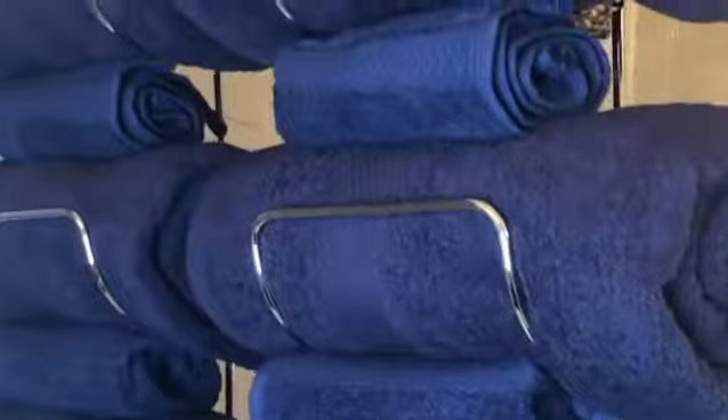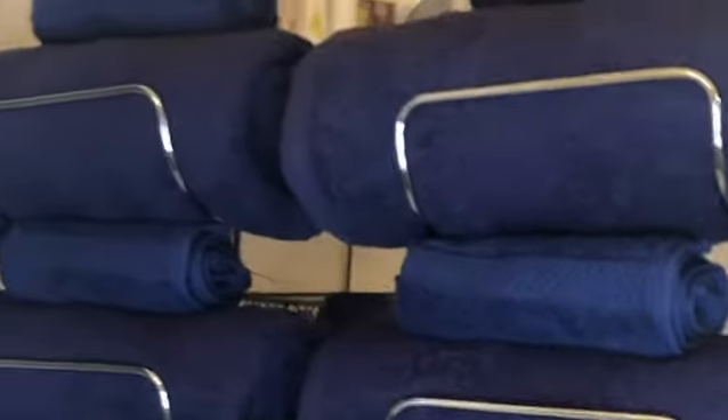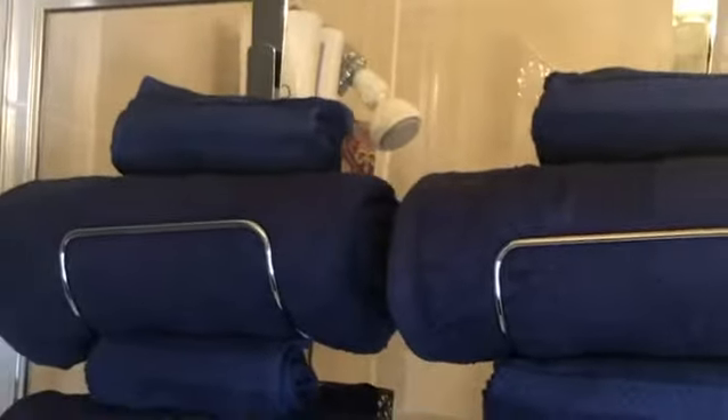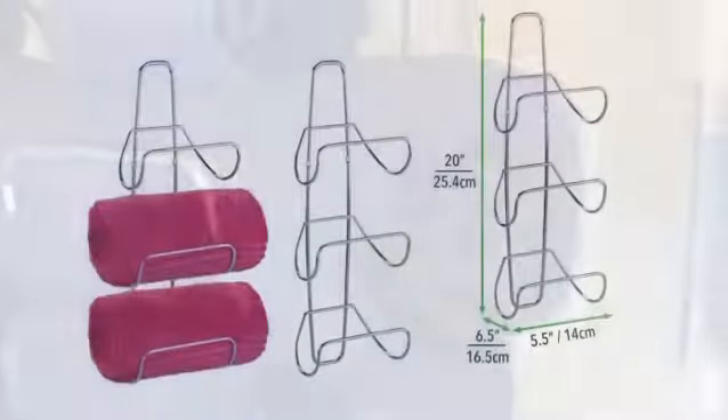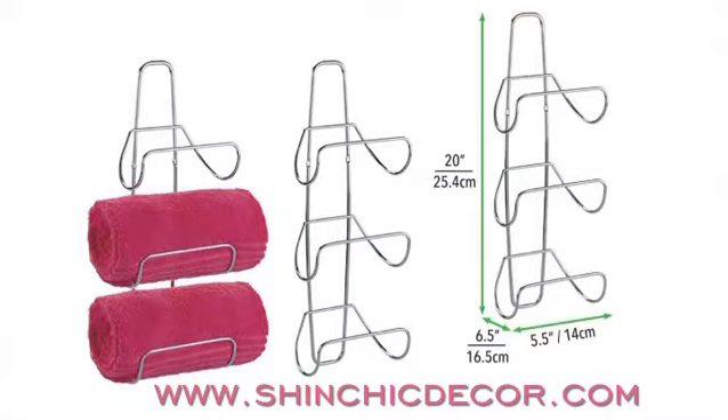Use them as needed and repeat. And it's just as simple as that. You can find them on my website at www.shinshidecor.com.